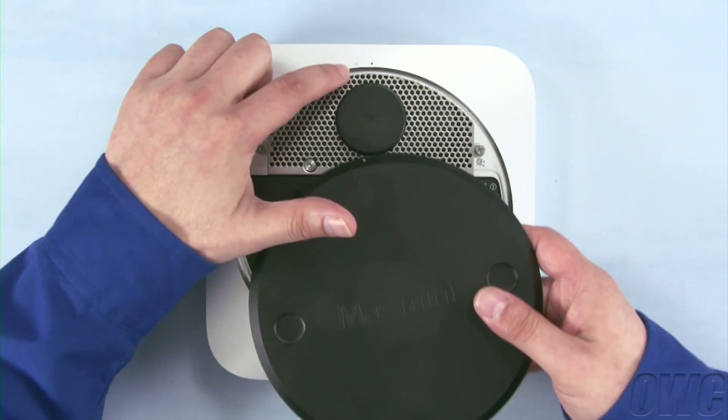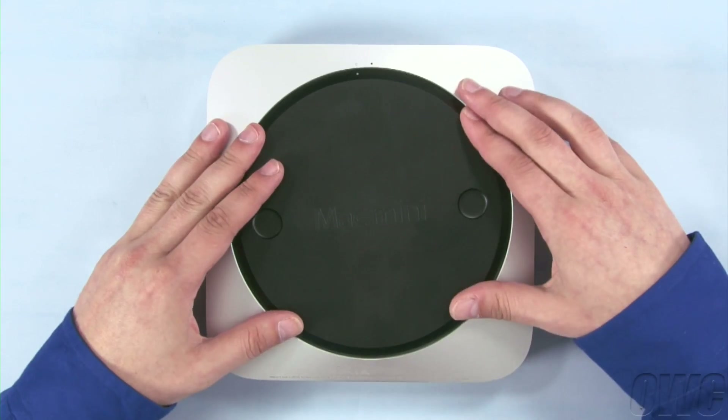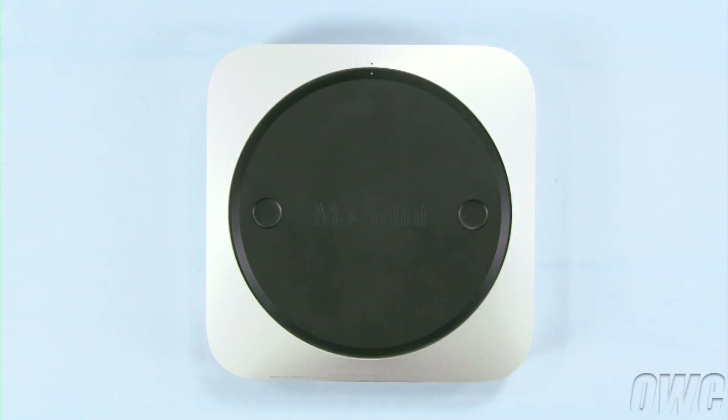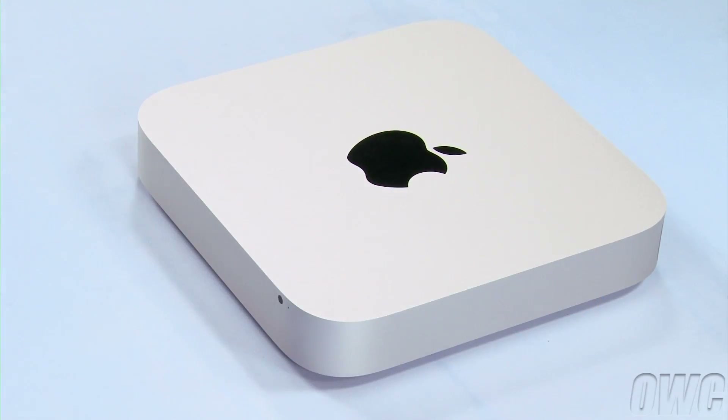Put the bottom cover onto the Mini, making sure that both the white dots line up. Then rotate the bottom cover clockwise until the black and white dots are aligned. You may now flip your Mac Mini over, hook it back up, and turn it on.